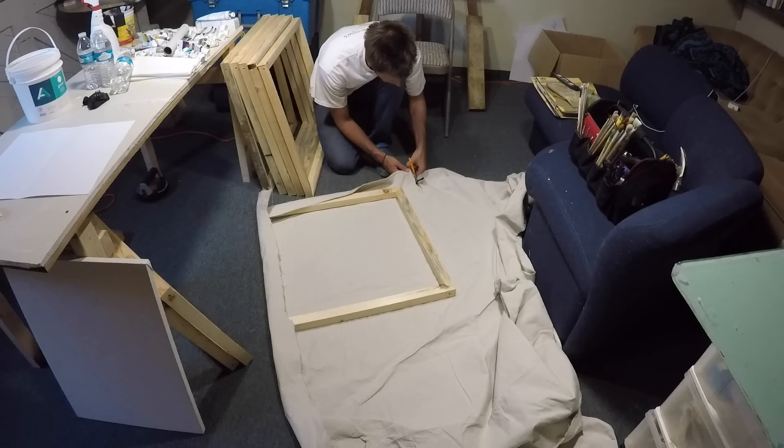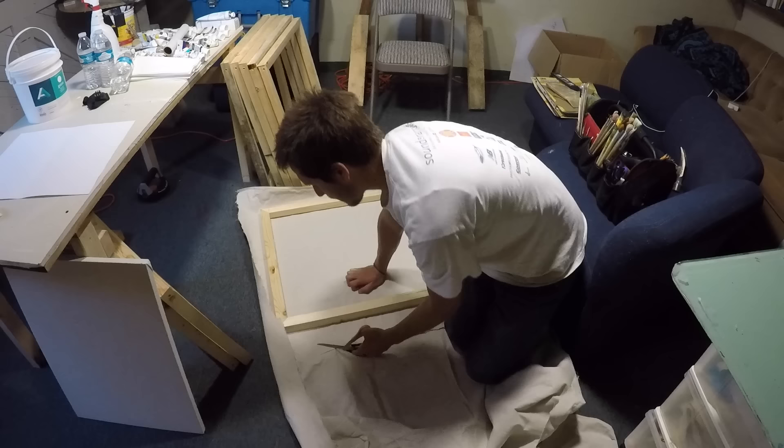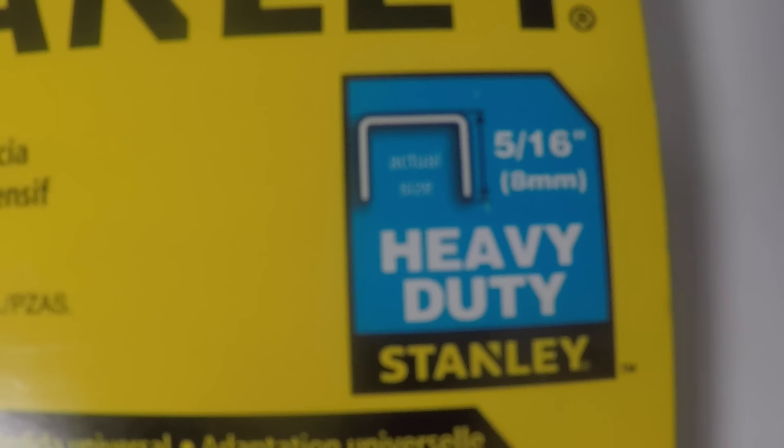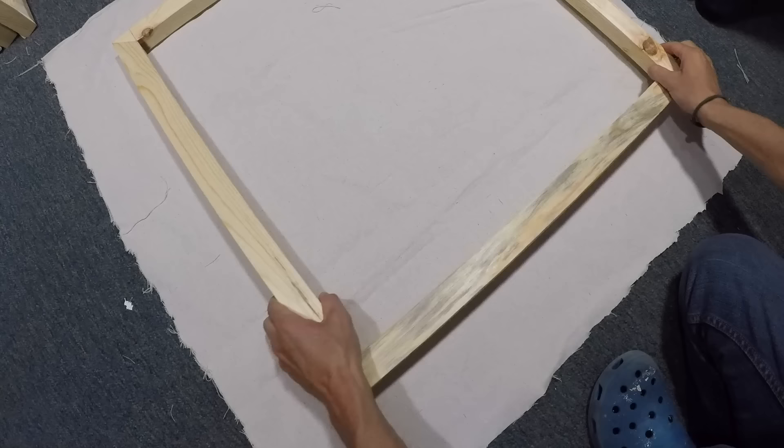With that canvas, I have laid my frame on top and have begun to cut around with enough space to fold over. I use these heavy duty staples more often, but there are other options that I sometimes use. Before stapling, make sure your beveled edge is facing down. Fold your canvas over and punch 2 or 3 staples into the middle.